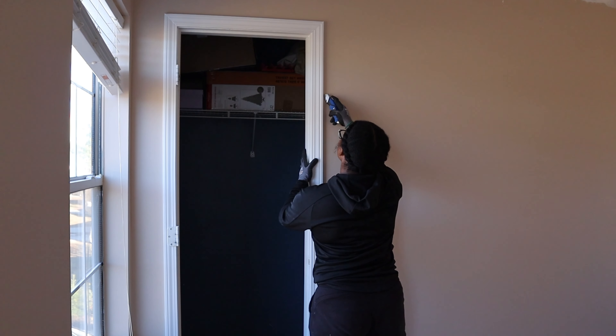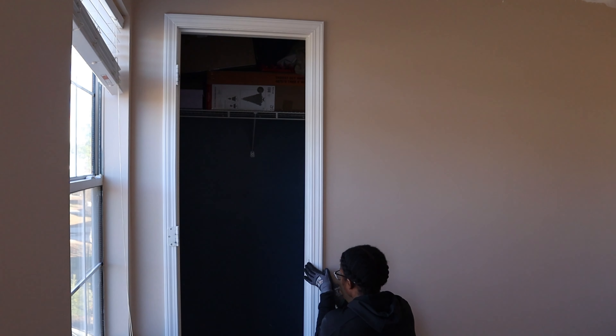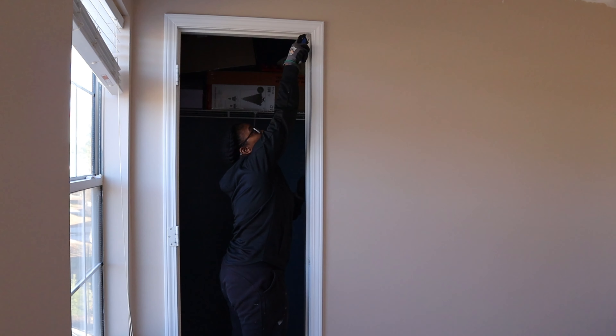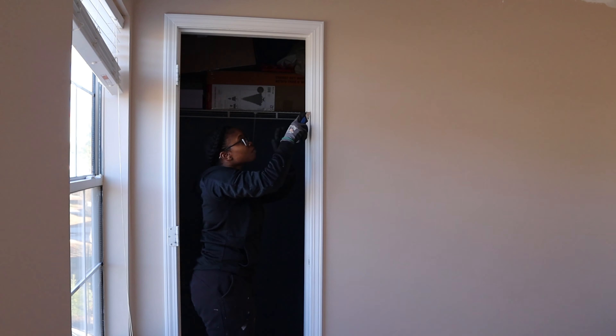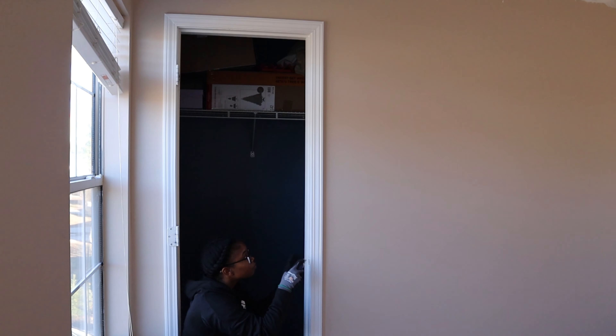When it comes to removing trim, the first step is you want to make sure you use your box cutter to go in and score the caulk. What that means is you are taking that box cutter and running it along the space between the side of the trim and the wall to make sure when you go to remove it you're not pulling off too much of the wall or causing any extra damage.